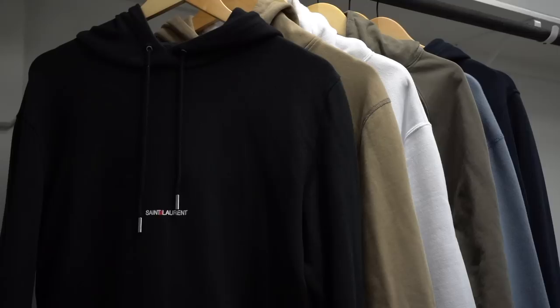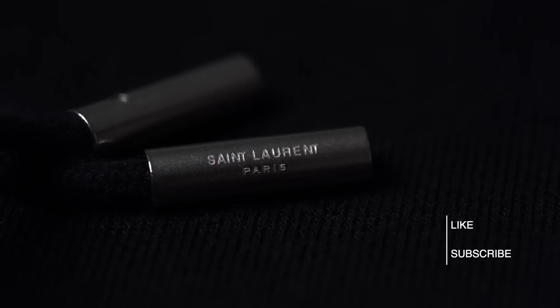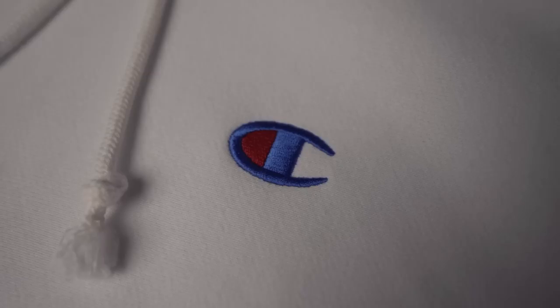If you appreciate the effort, hitting that subscribe button goes a long way in helping me put out more content like this. Let's start with the cheapest and work our way up. First up we have the Champion Reverse Weave Hoodie in white.